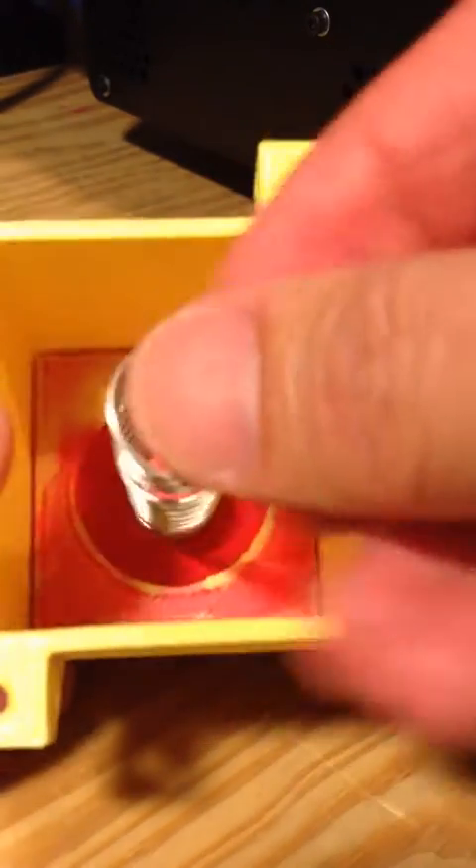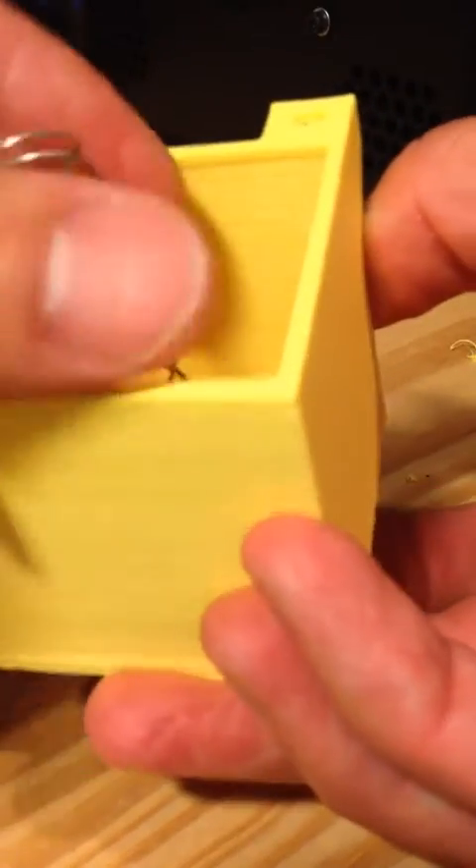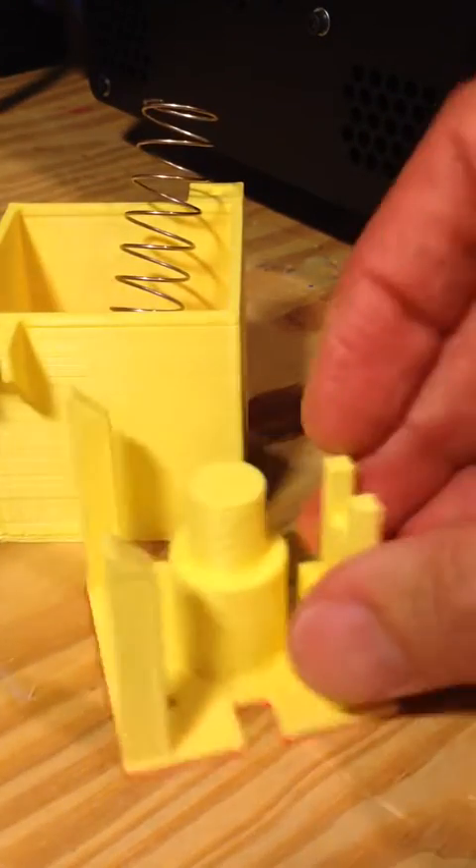I attach a spring, which goes over that thing and the button. I need to put it on something, and I need it to actually be able to activate a real switch. So I designed this thing.